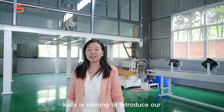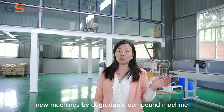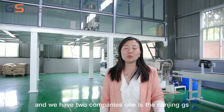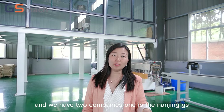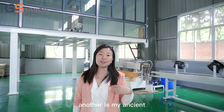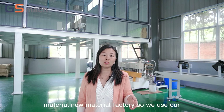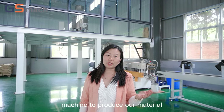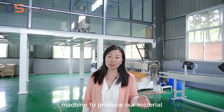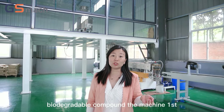Hello everyone, Kelly is coming to introduce our new machines — the biodegradable compound machine. We have two companies involved: one is Nanjing GS Extrusion Equipment Corporate Limited, and the other is Maanshan Weyu new material factory. We use our machine to produce our material. Now I will introduce our biodegradable compound machine first.